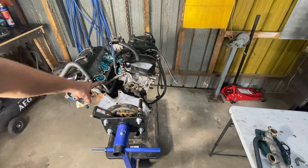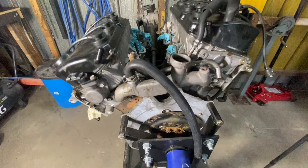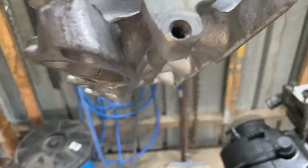Now that the centre transfer pipe is installed, we can reinstall our rear crossover pipe as previously shown. I must have forgotten to hit record on the next bit, but once your crossover pipe is done, just chuck your gaskets on and we'll get ready for the lower manifold.